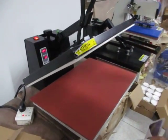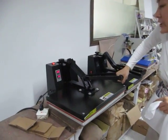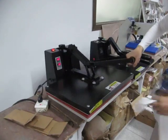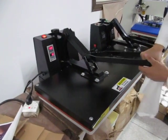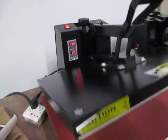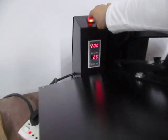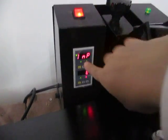Now let's introduce this machine. This is a high-pressure heat press machine, it's 40 x 60 cm. You can see this is the power button — you press this to start the machine.